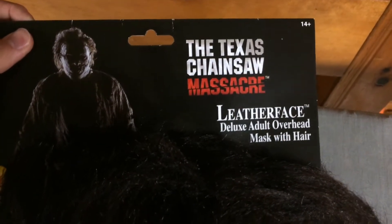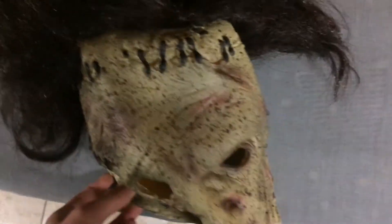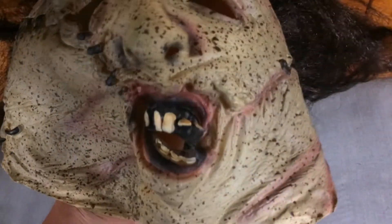Here it is. As you can see, it's a Leatherface mask. I'm pretty sure this mask is based off the remake — the 2003 remake. Here's the tag right here. Originally I was going to get the remake mask, the full over-the-head latex one, but yeah, I decided against it to save money.